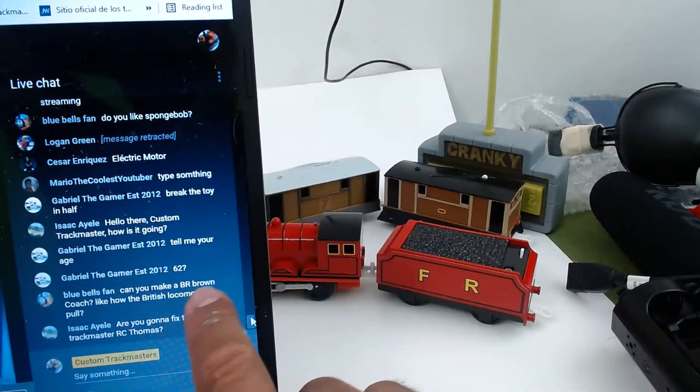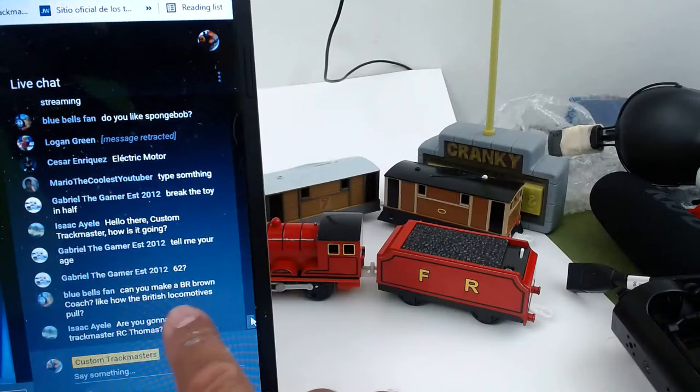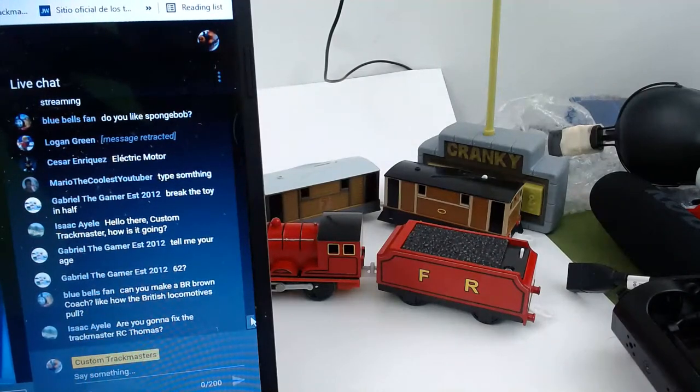Can you make P-Brain with a silver-brown coach, like a British locomotive? I'll take a look. I do not have a lot of coaches, but I will take a look. That's probably an interesting model.